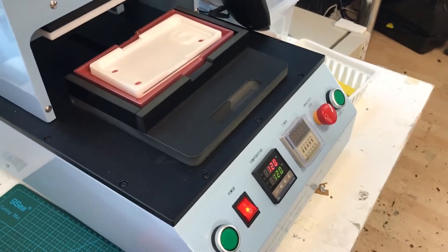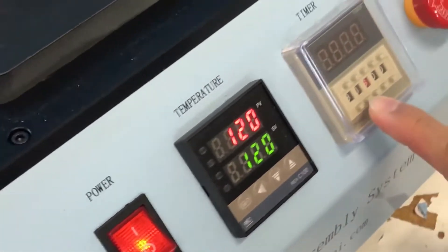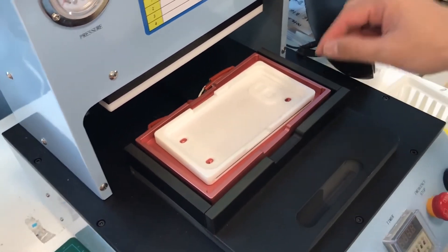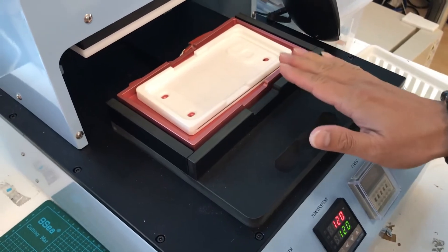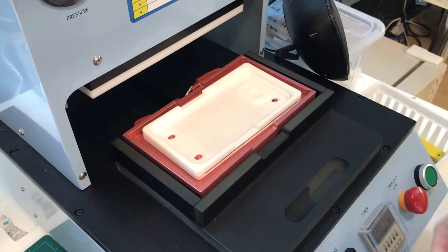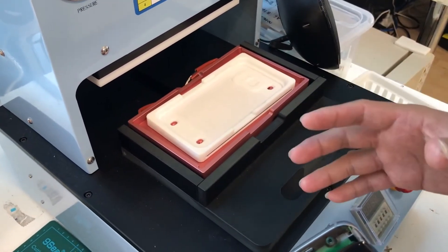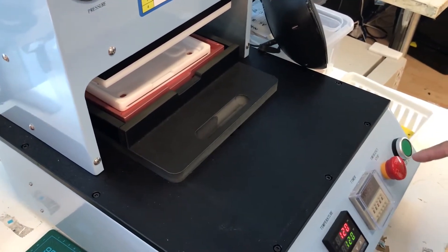Right now this machine, the RG260, is set at 120 degrees and the pressing time is set at 30 seconds. We have a mold here for the S7 Edge model. We heat it up to 120 degrees, and once it's there you need to leave this mold to heat up for approximately three minutes. Afterwards, I would put these two together onto the mold for about 30 seconds to one minute, and then push it in and start pressing it together for another 30 seconds.